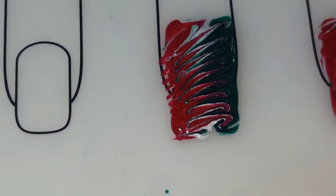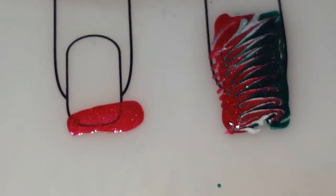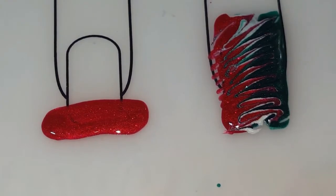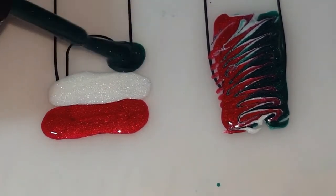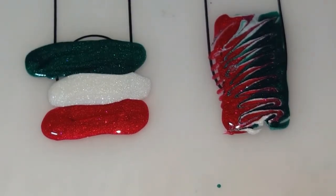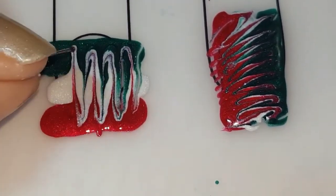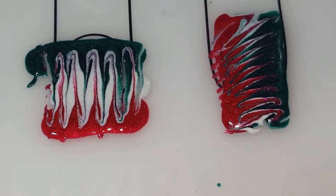For this one I'm actually going to paint the stripes going this way, and you're going to go up and down this time instead of across. It's the same idea as the first one, just a different direction.